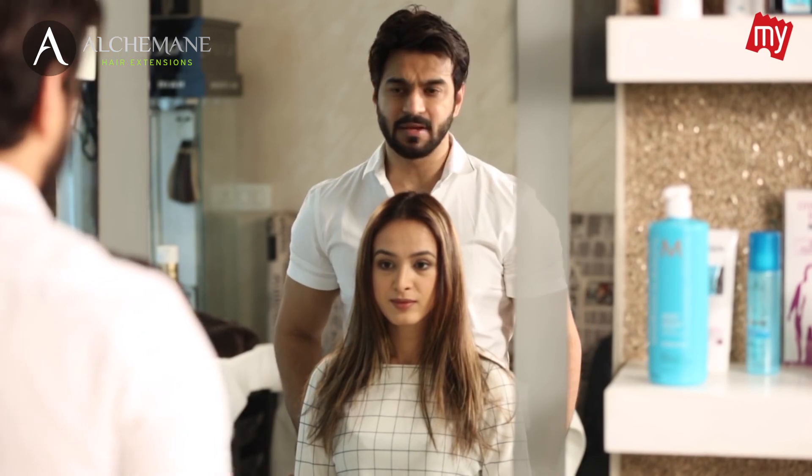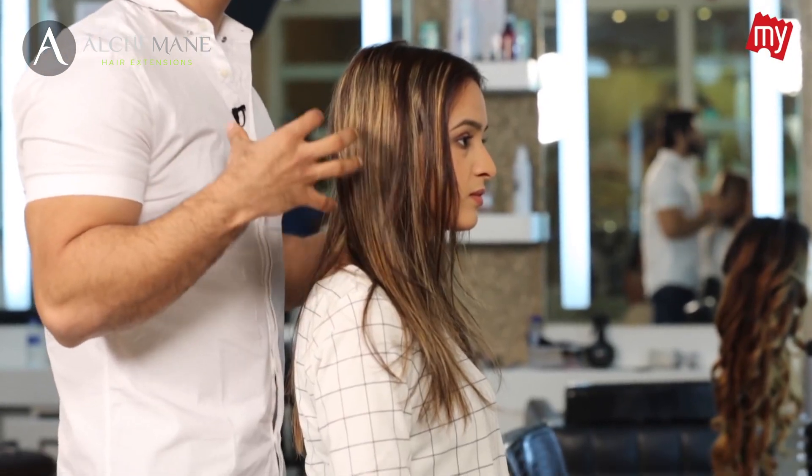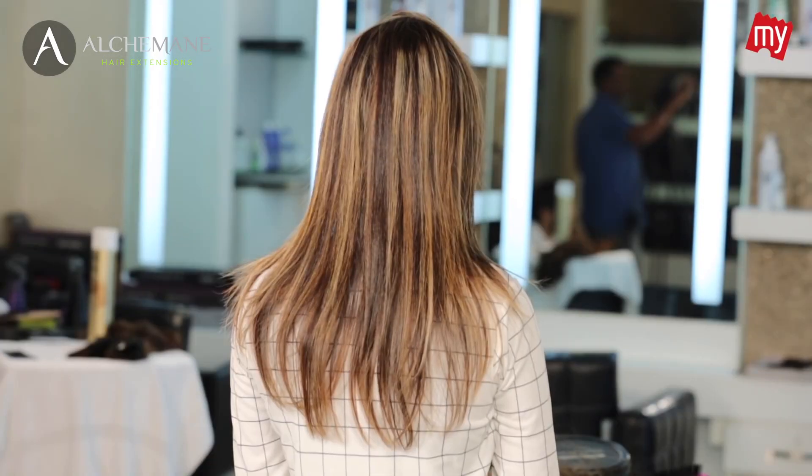That's Smriti and she's someone who loves long hair. Her natural hair is very fine and limp, so she's unable to grow her hair naturally. Today I have a surprise for her.